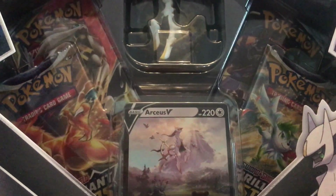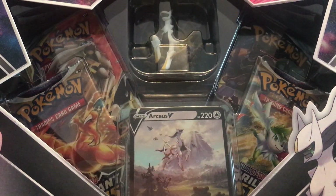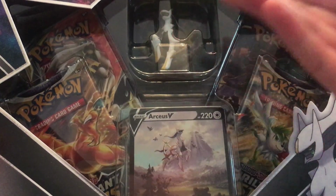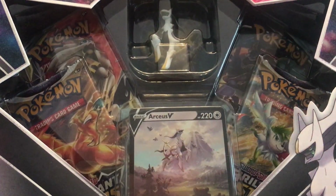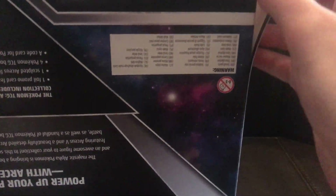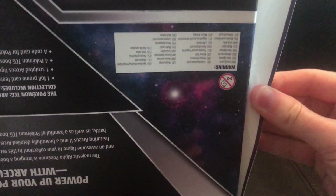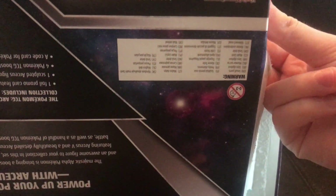So the main reason why I didn't think we'd get this is because we don't get figures like this in the UK or Europe regions. It's mostly the Americans that get this kind of stuff. When America gets figures, we get oversized jumbo cards and I'm kind of sick of it. So the fact that we've got an Arceus figure — that bubbles my mind already. So it's already a win in my eyes.